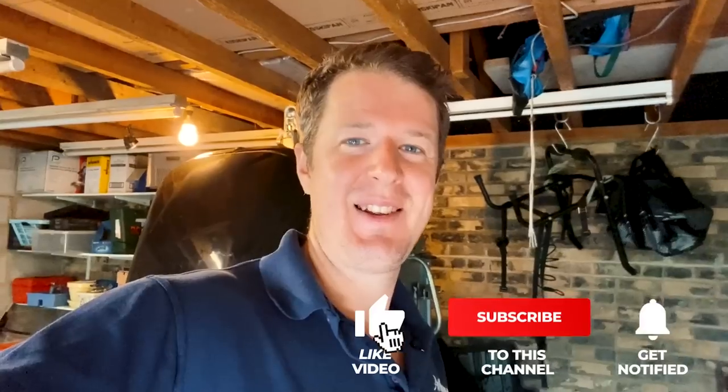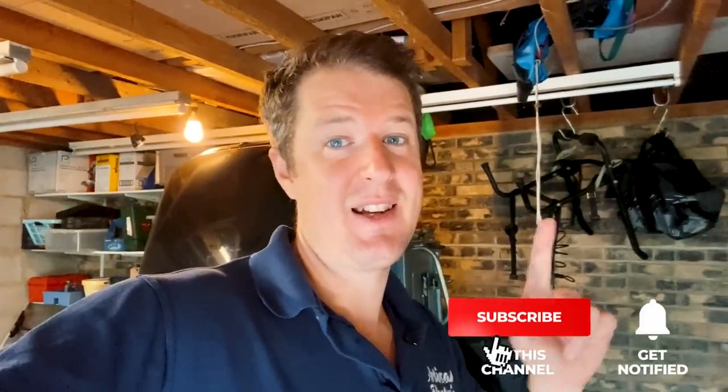As always, if you like my videos hit a thumbs up. Don't forget to subscribe to the channel so that you don't miss out on future videos, and hit the notification bell and you'll be notified every time I post a new video. Let's go!